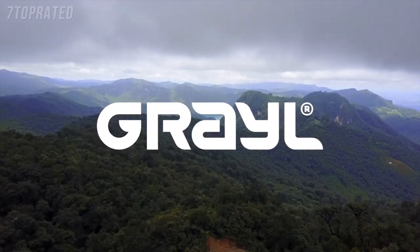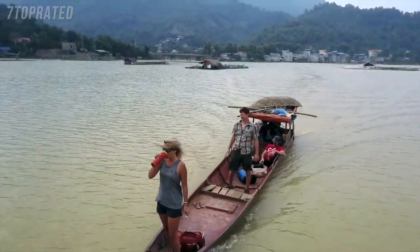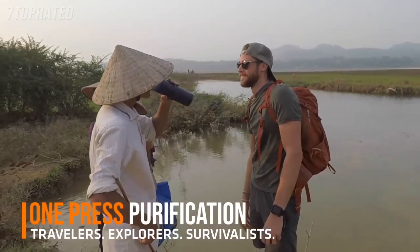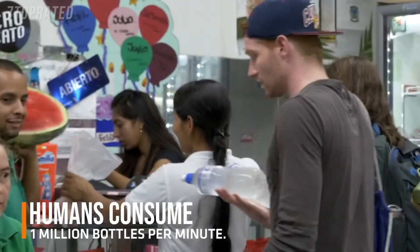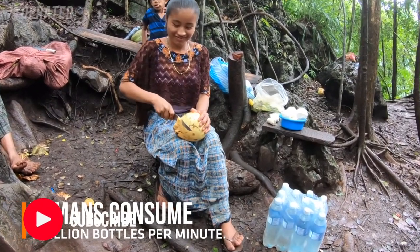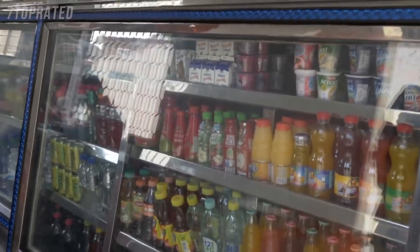We are GRAIL. We make water purifiers for international travelers and outdoor explorers so their adventures can be safe, self-reliant, and sustainable. Until now, travelers have relied almost exclusively on single-use bottles for hydration, which are expensive, wasteful, and almost never recycled. There is a better way.